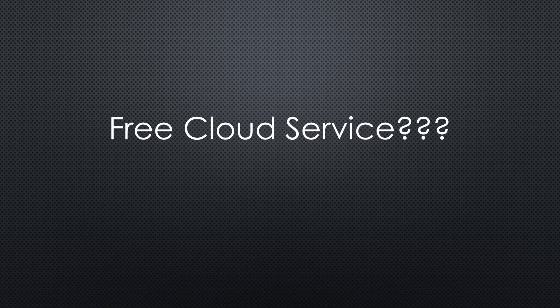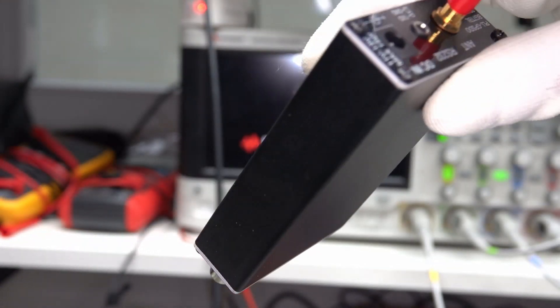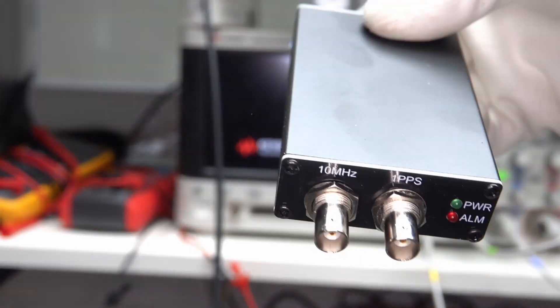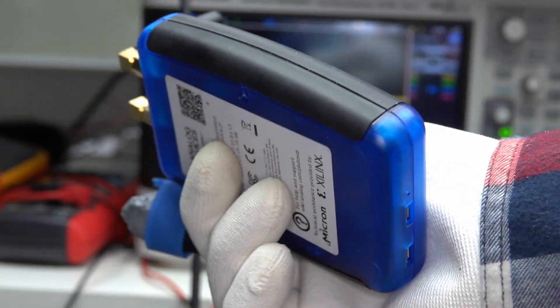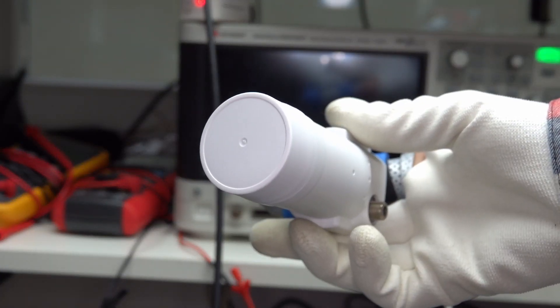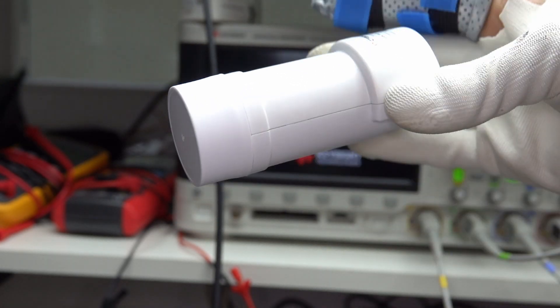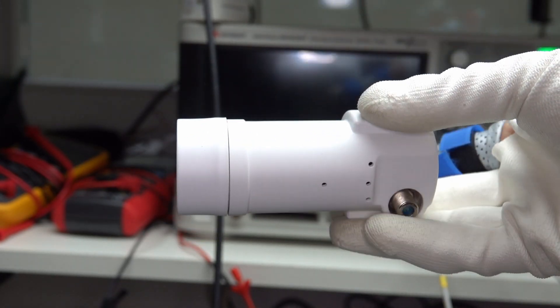Fortunately, we have such frequency standards available as a free-of-charge cloud service. All GPS satellites have stable clocks built-in, and we can use them here on Earth by building or buying a so-called GPS Disciplined Reference Oscillator, short GPS-DO. We need one of those to stabilize the Adalm Pluto SDR as well as one to stabilize the downconverter for the LNB, as both contribute to frequency shifts if they are not stable.